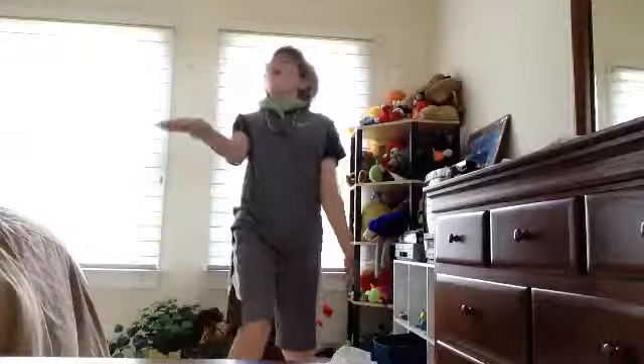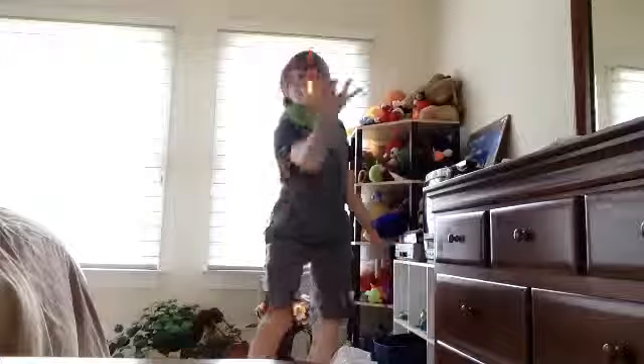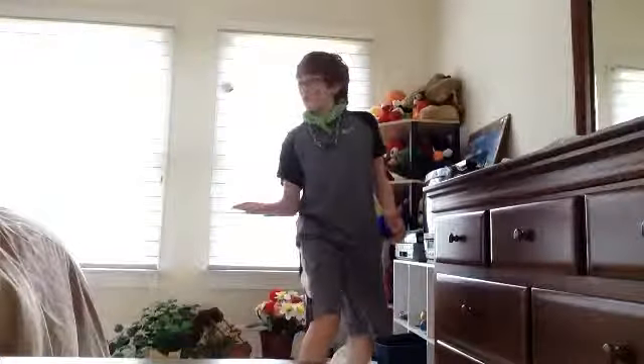One, two, three, four, five, six, seven, eight, nine, ten, eleven, twelve, thirteen, fourteen, fifteen, sixteen, seventeen, eighteen, nineteen, twenty, twenty-one, twenty-two, twenty-three — ah! Twenty-three!